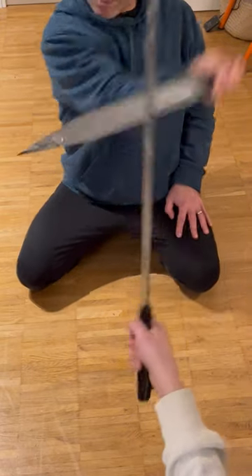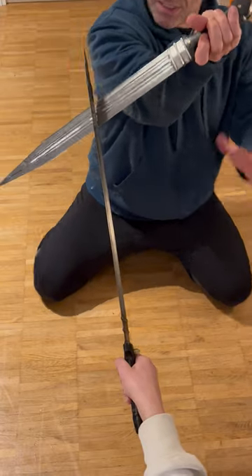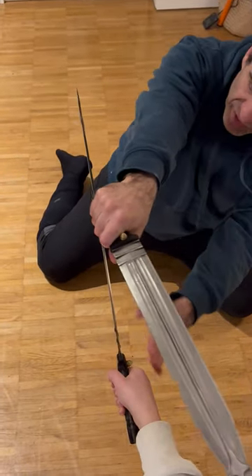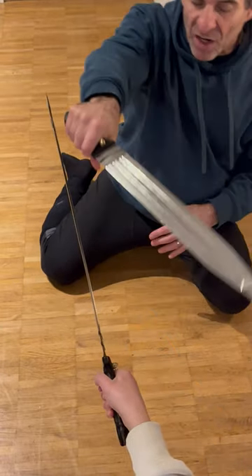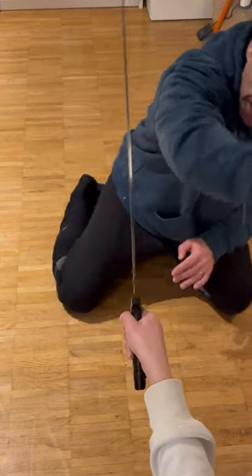Now she goes up and attacks, and I come here. From here, when stepping, I can go to the side and from here counter-attack. I can also keep the hand out of the line if necessary, but if the distance is too long you don't need it.